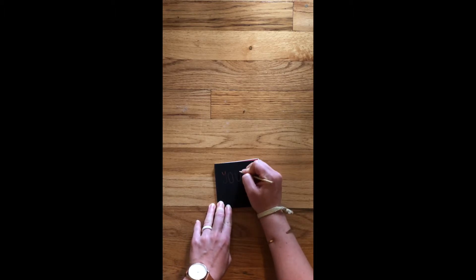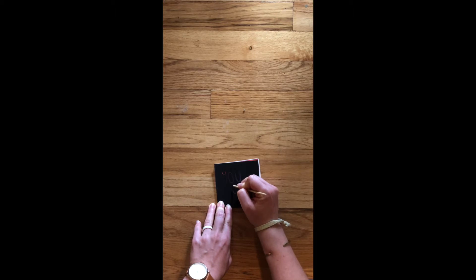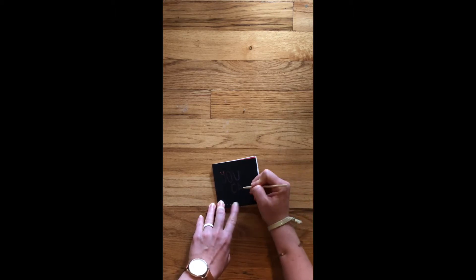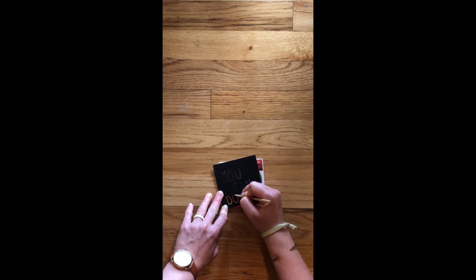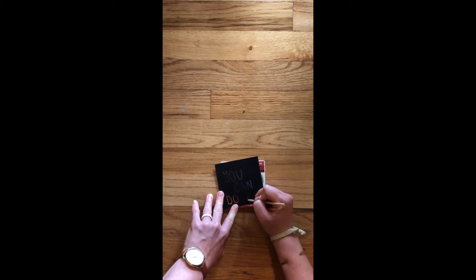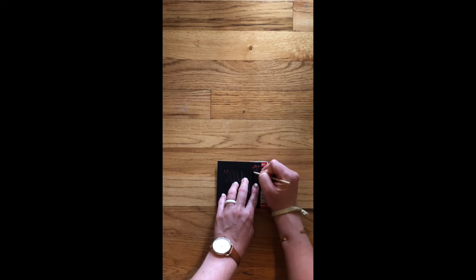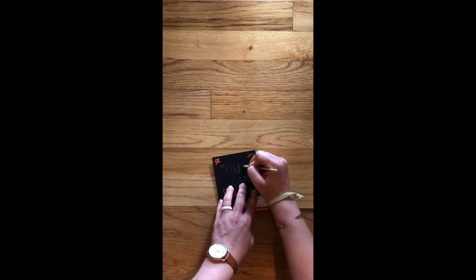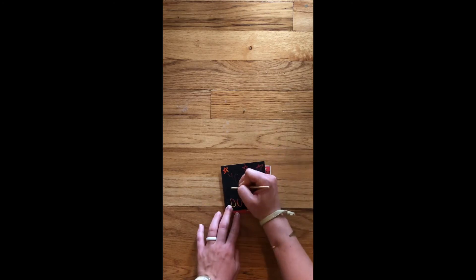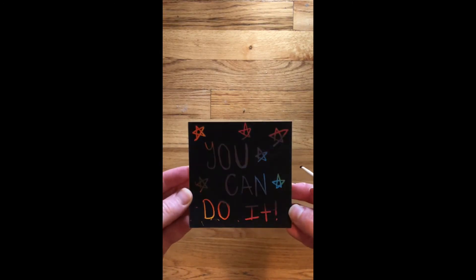Notice we have some reds. Then I'm going to come down here — still in that red family. Now we're getting into the blues. Can. Come down here. Now we have orange. 'Do it!' Exclamation point. I'm going to do some stars in the corners. A couple more stars.